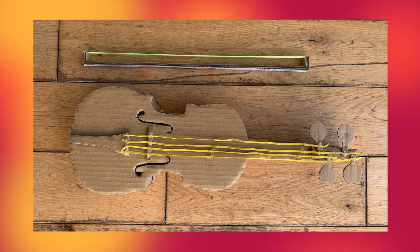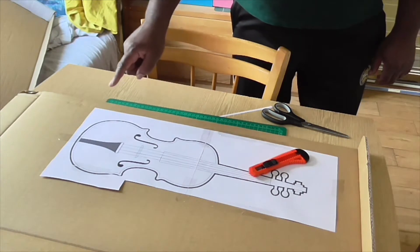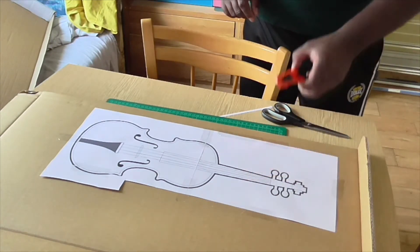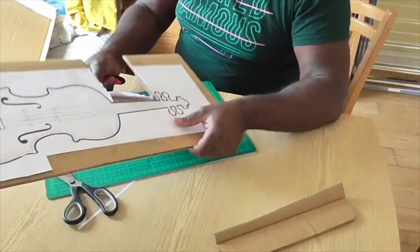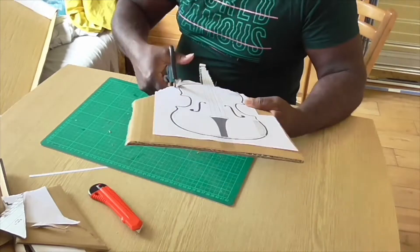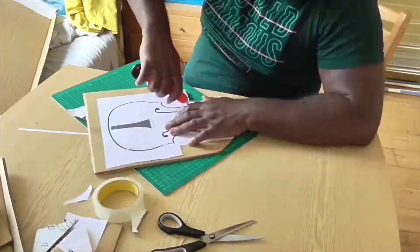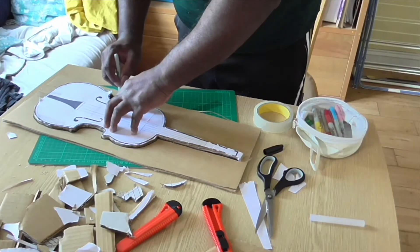What do you do when the planet's on lockdown? You make a cardboard violin. I've printed this off Google image and now I'm going to cut it out. I'm going to use this as a template to cut out the back bit.